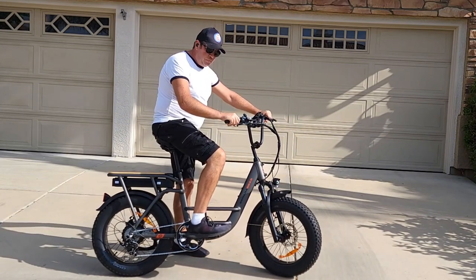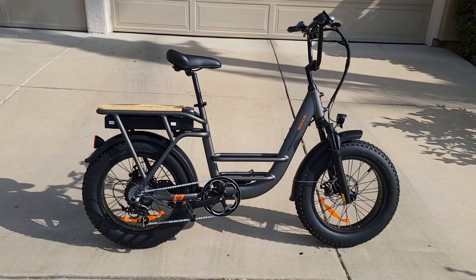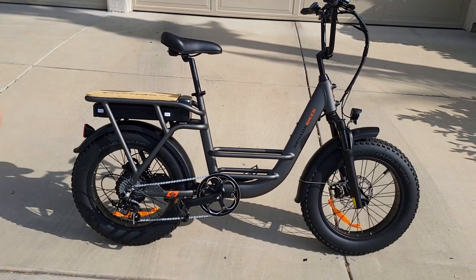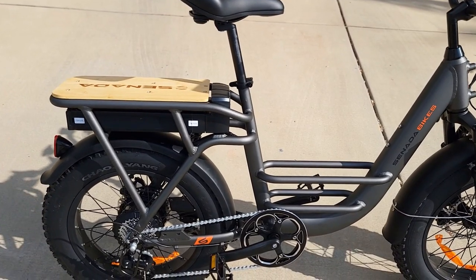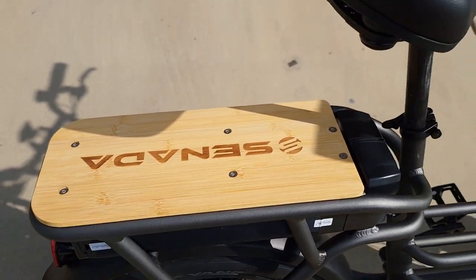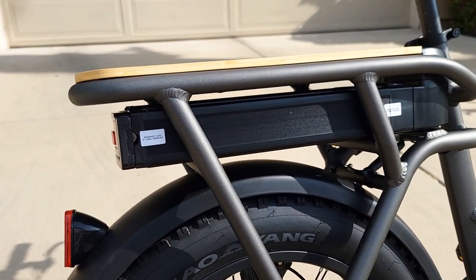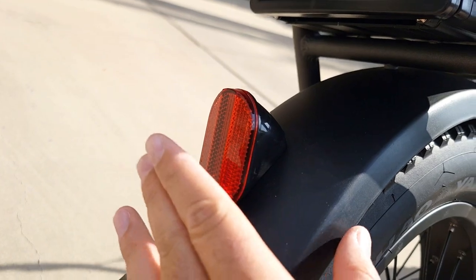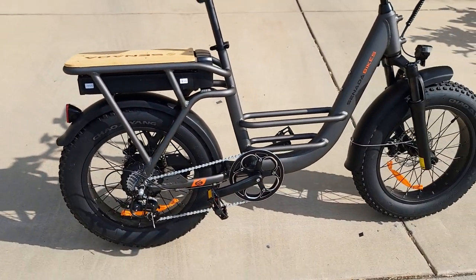Now let's go over some specs for the Osprey cargo bike. It has a very solid frame and the rack is built into the frame so it can carry higher-capacity cargo. It also has bamboo over here which you can remove by unscrewing six bolts. The battery is hidden underneath, so it's well-protected from rain. The battery has a brake light underneath and a reflector, but no separate tail light.